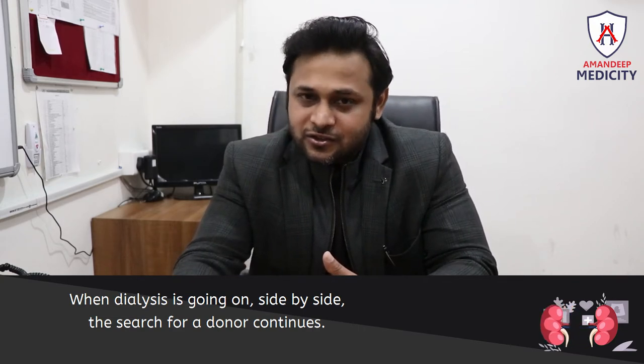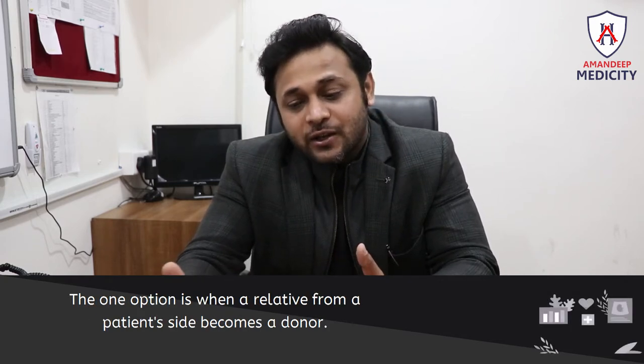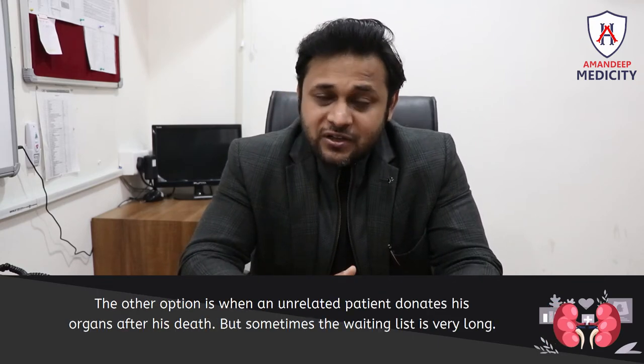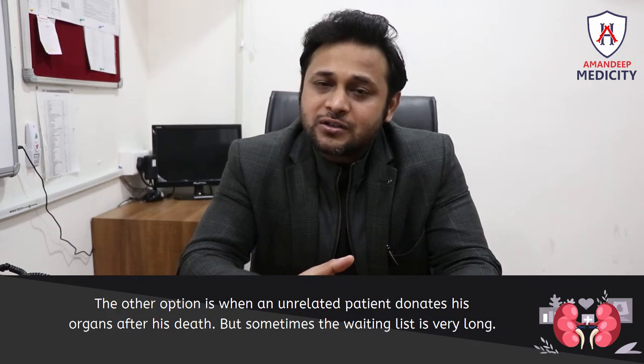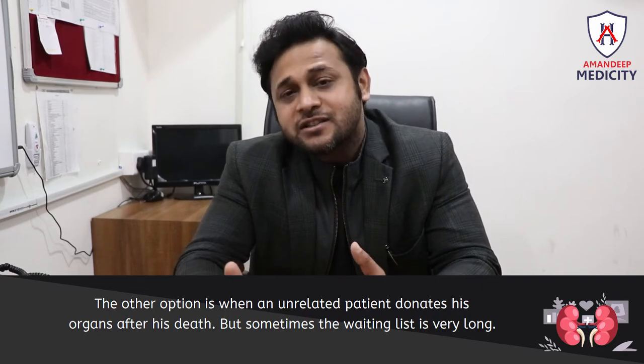When dialysis is ongoing, patients are going to search for a donor. If there is a donor among the patient's relatives, that is one option. The other option is an unrelated patient who can donate their organs after death, but there is sometimes a waiting list.